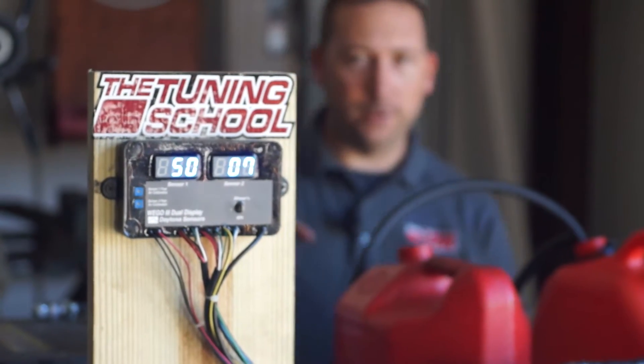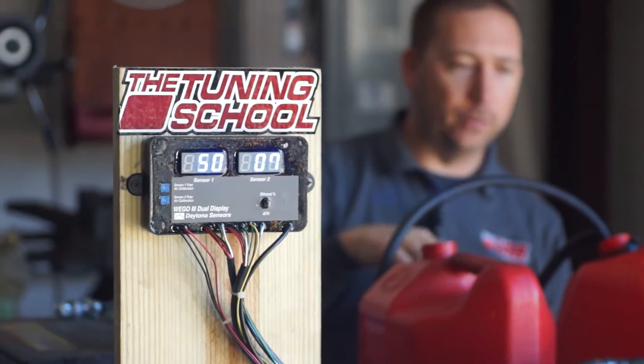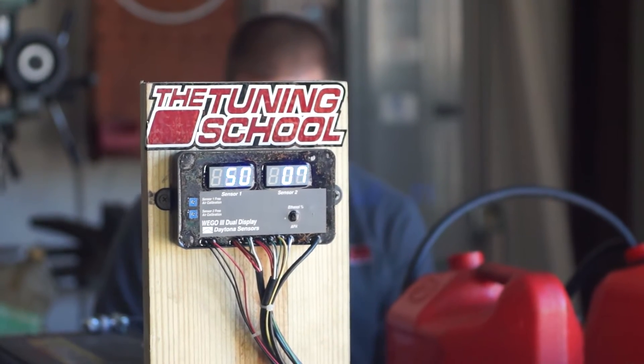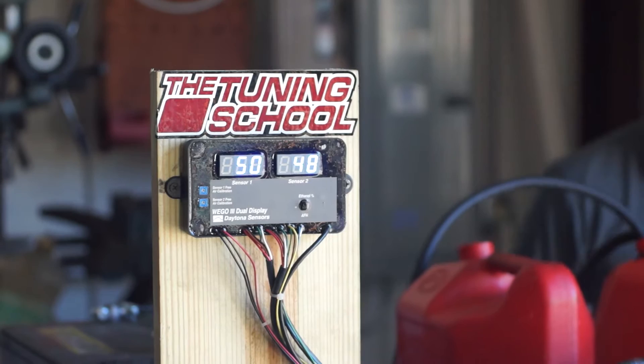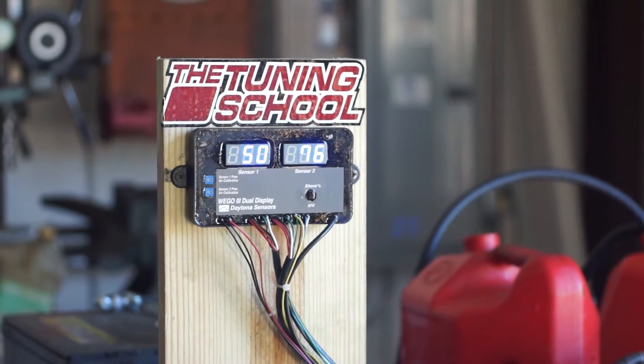Alright, now I want you to watch the display because I'm going to turn on the pump and it's going to start cycling through the can that's supposed to be 85% E85. We'll see what it comes up with. Wow, that was fast — 76%!